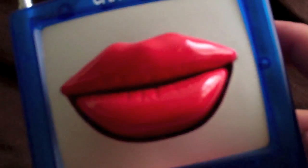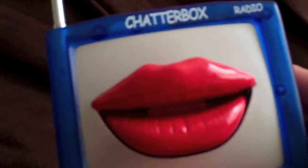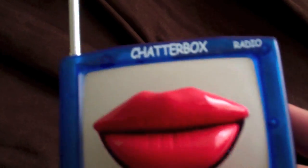The top lip doesn't move at all. It's permanently fixed to that back panel thing there. Only the bottom lip moves. And because it's on a spring, if you manually manipulate the lip with your hand, it will spring back into a sort of neutral or closed position when you let go of it.